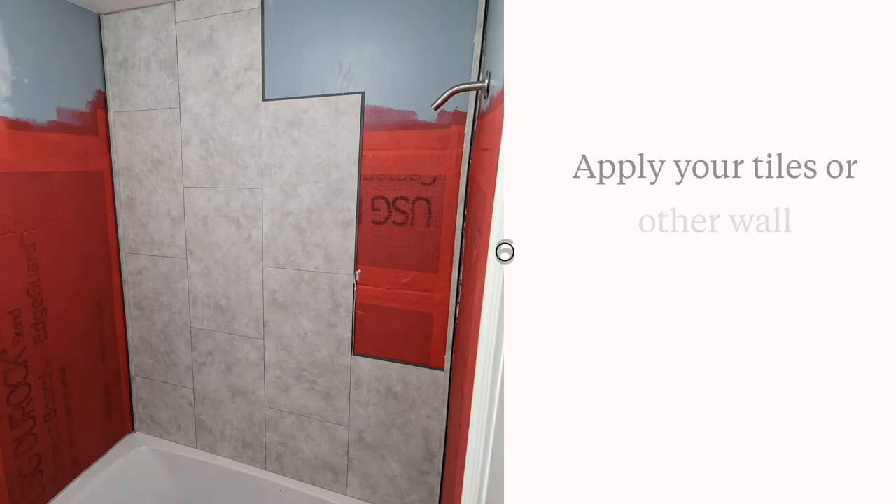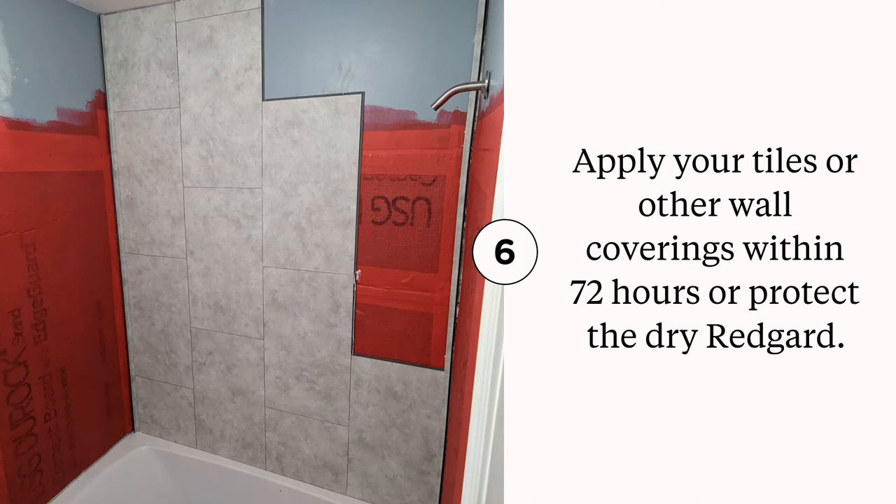Once the Red Guard is dry, you're able to start applying your tiles. I have a separate video on how to install these tiles on my YouTube channel and also on my blog, DIYDanielle.com. These snap together and kind of overlap so you don't have to grout them, and they actually work pretty well.